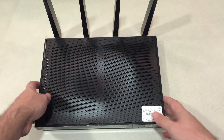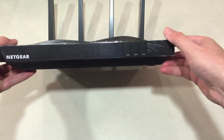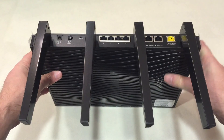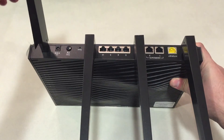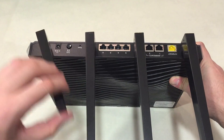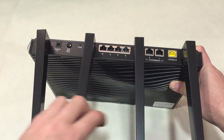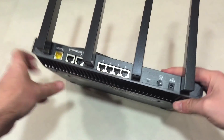Being a tri-band router, the Nighthawk X8 supports three simultaneous Wi-Fi bands — one on the 2.4 gigahertz band and two on the 5 gigahertz band; it actually splits them. It also supports MU-MIMO — multi-user, multi-input, multi-output — which also needs compatible devices to use.